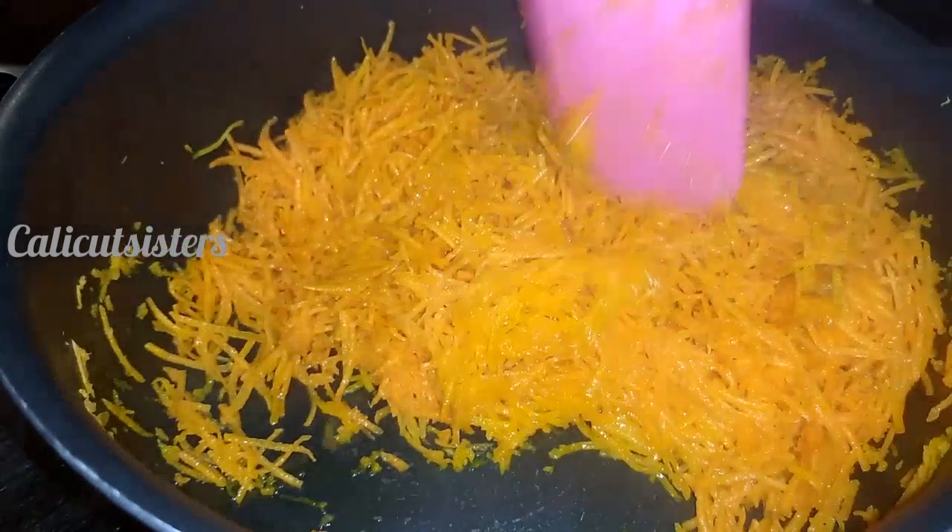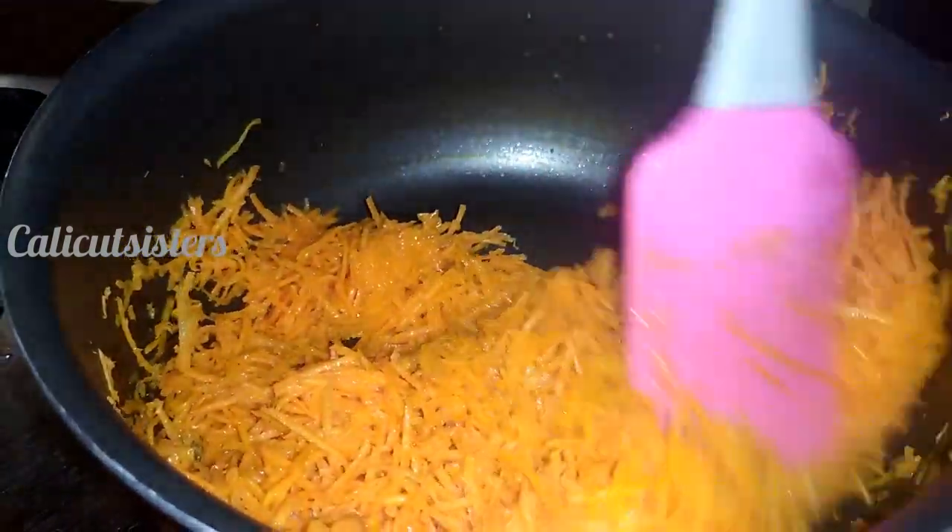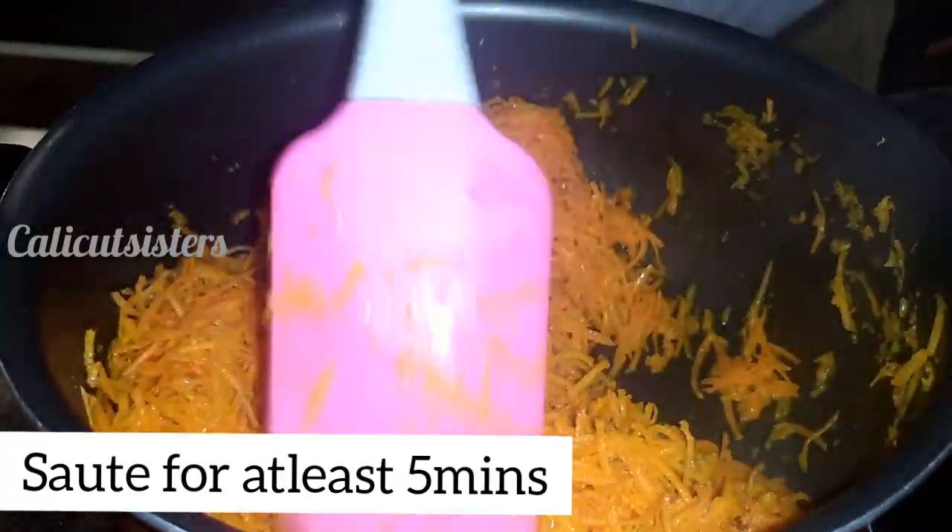We can cut the carrot in the bowl. We will cut the carrot together and make the dough. We will cut it in 5 to 10 minutes.